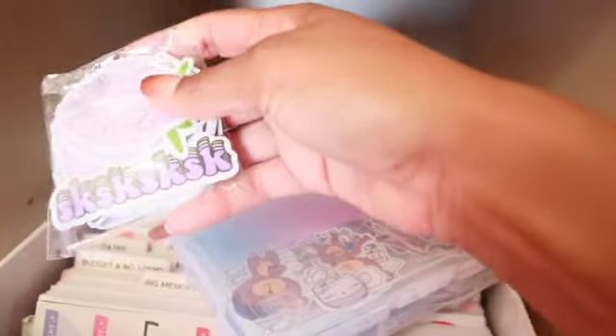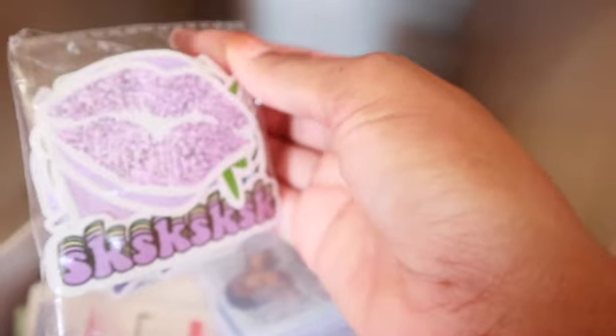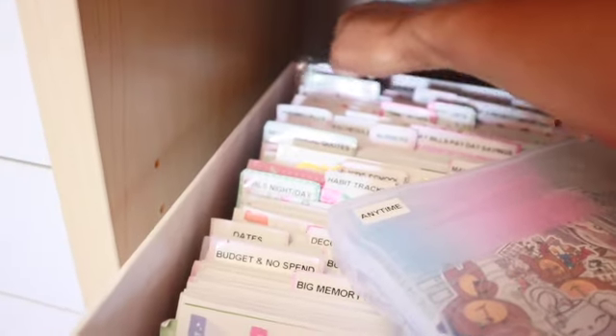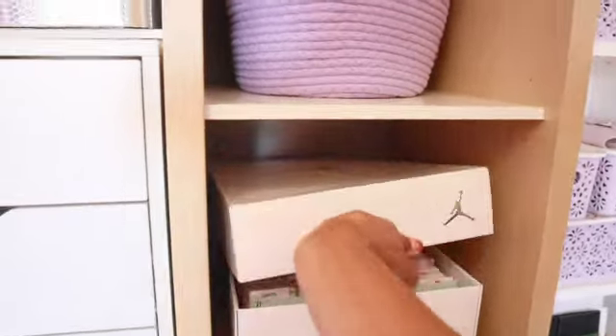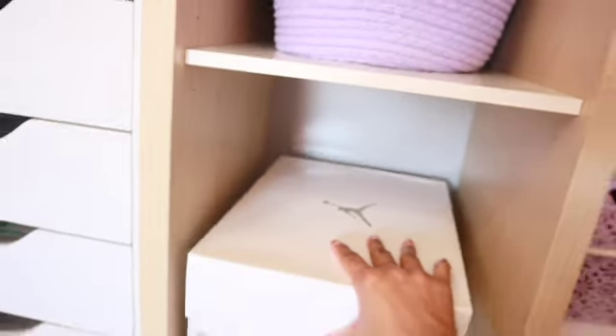I have a whole pack of purple die cuts and larger stickers — including some lips I love — that I think came in a Love Box subscription. That's everything in that sneaker box section. Now putting things back and moving up to the next level.